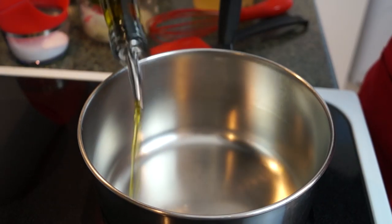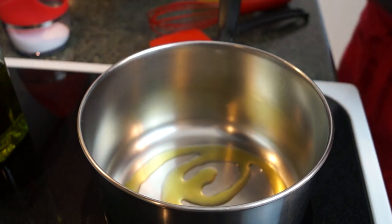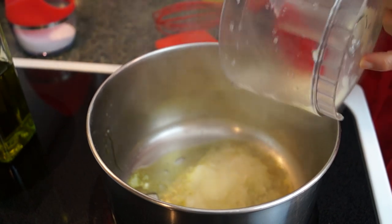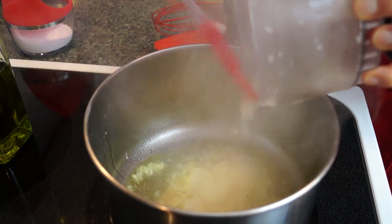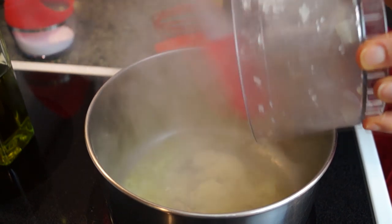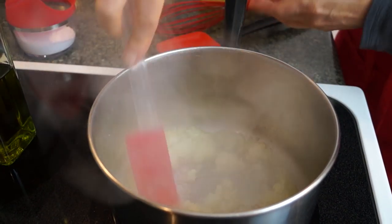I'm adding oil to a pot that I've heated over medium heat, and now I'm going to take my onion and garlic and put that in. I'm just going to sauté this for about five minutes or so until the onion gets nice and soft.